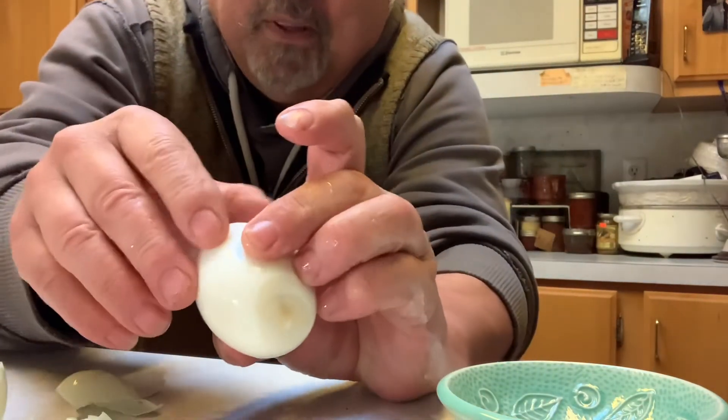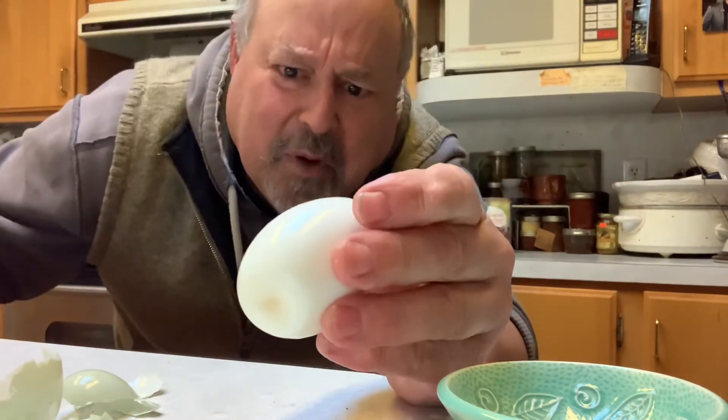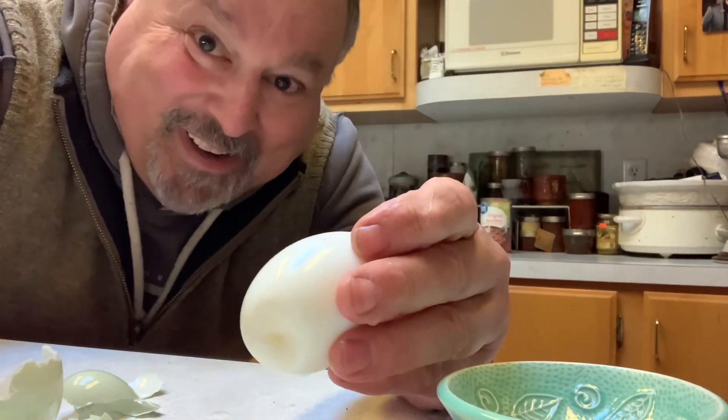But anyway, I thought that was pretty cool. I'm doing that from now on — but not to a raw egg.